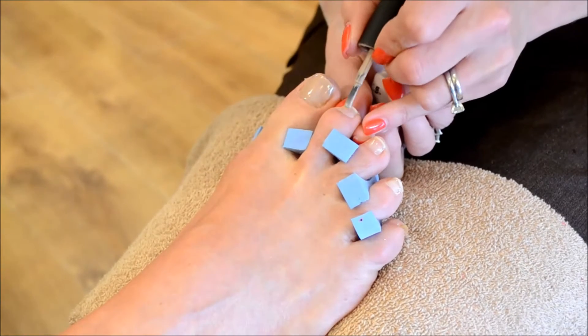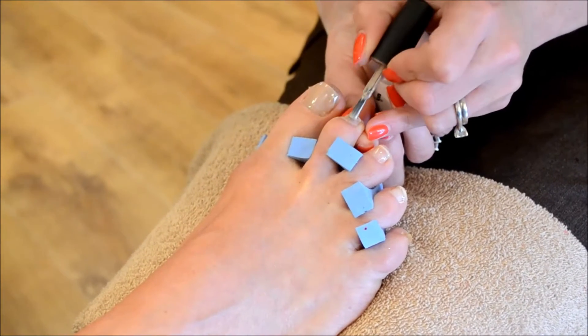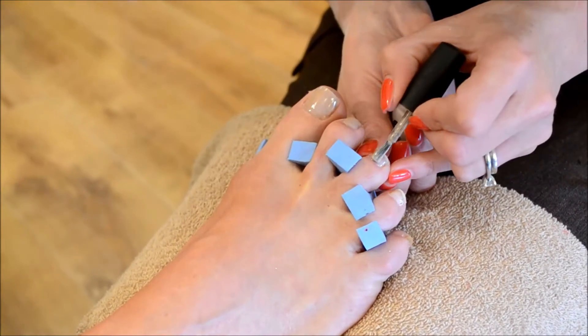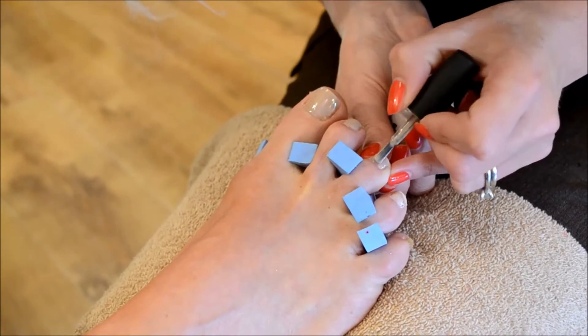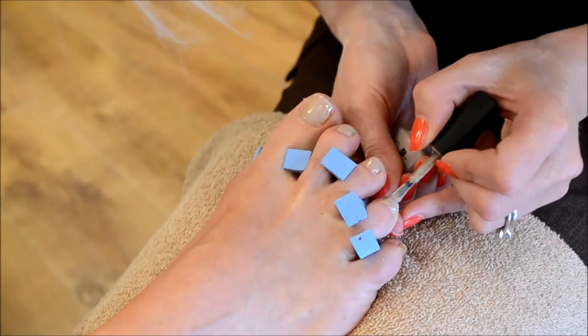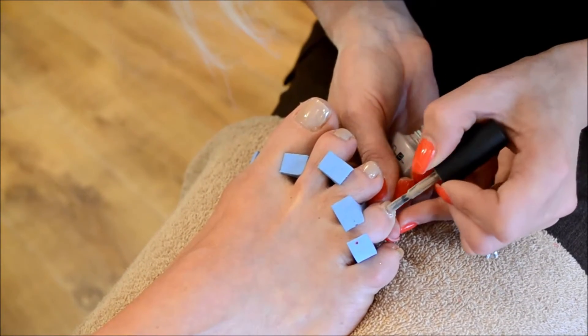I'm quite happy with that first layer, then we'll go on to the rest of the toes. That treatment should take about 20 to 30 minutes depending on the preparation time and whether the client wants any additional nail art on afterwards. Beautiful colour, Faux Feel — it does go with absolutely everything.